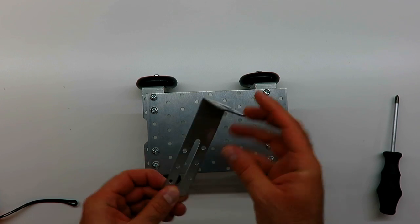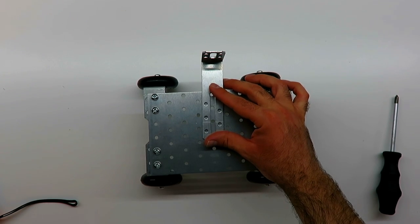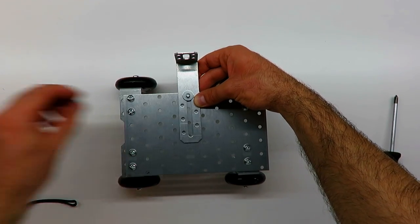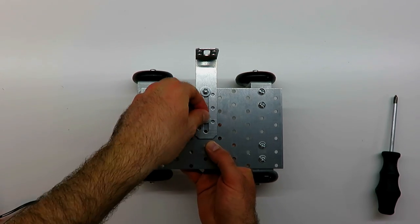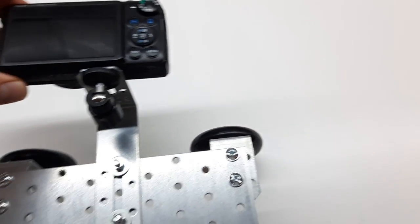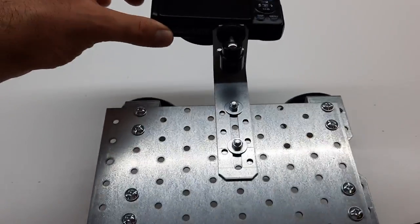You can go a step further by adding another corner connector so you can change the angle of shooting. We'll see you next time.